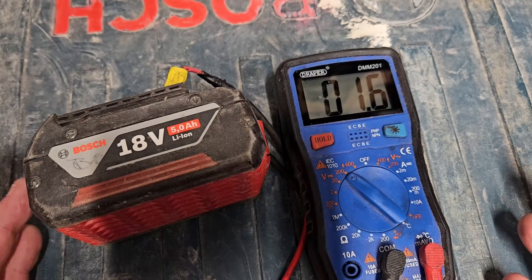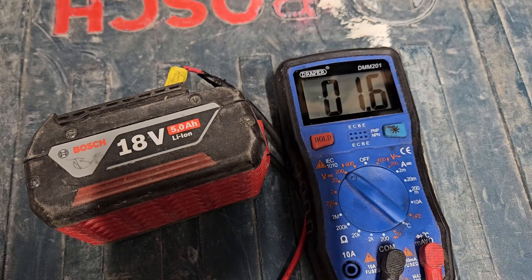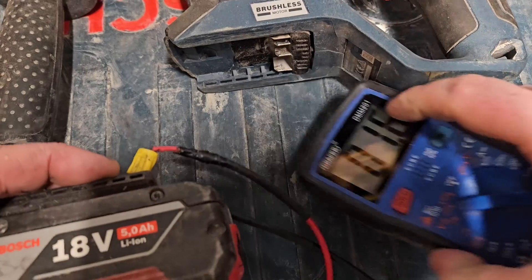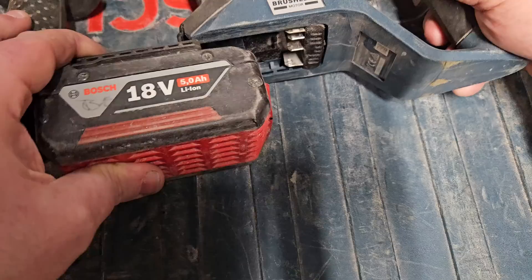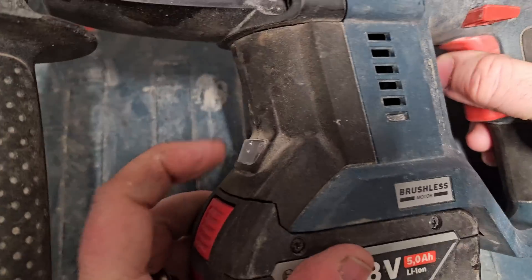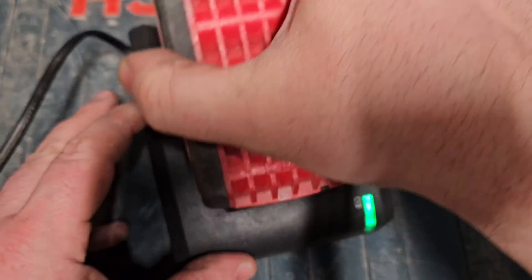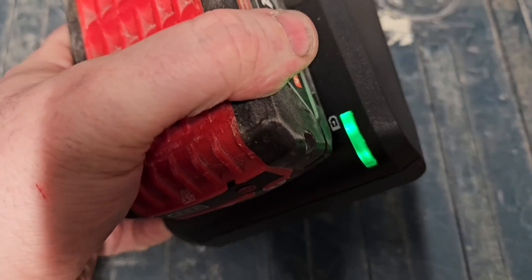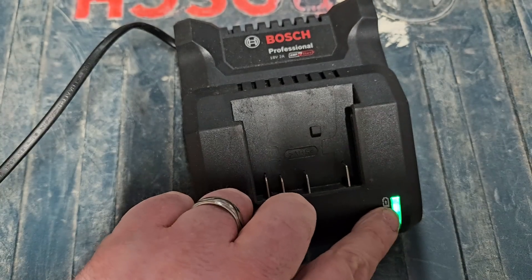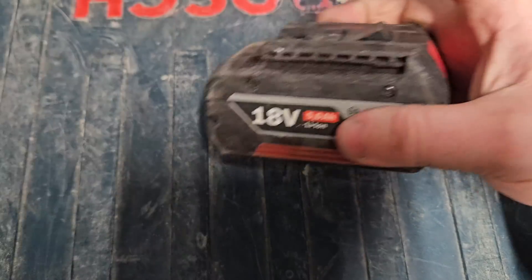If you watch my channel, you'll know that's not the case. There is a safe way to bring this up without jump-starting it and without damaging the cells. To prove the point, I'm going to try this battery on a tool — and you'll see there's no chance of it powering anything. It won't even light the LED because it's only showing 1.6 volts. If we try it in the charger, it's far too low to show anything — the charger is just showing it's on, but no charging is happening, which I would expect.